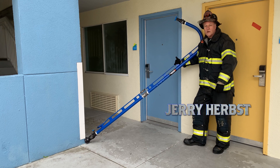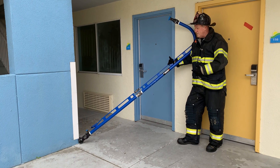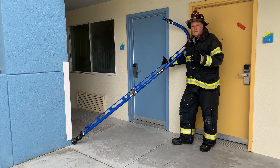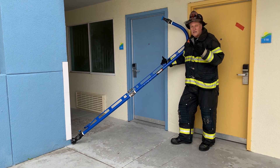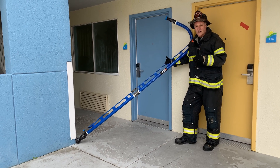Hi, I'm Jerry Herbst from Elkhart Brass. Today we're going to go over some features of our floor below nozzle. You might have heard this type of appliance referred to as a high-rise nozzle. The primary function is to engage fire in a high-rise setting from the floor below when there's wind-driven fire conditions and you can't gain access to the fire floor.